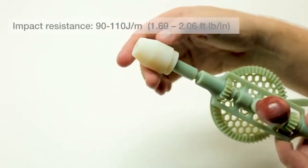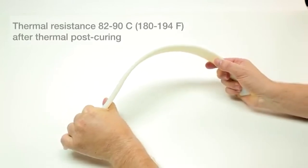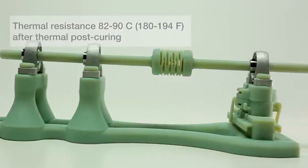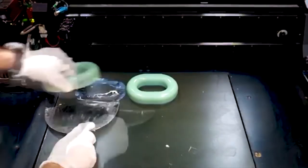The advanced accuracy and resolution of PolyJet technology, combined with the toughness of Digital ABS+, means you can support even the most extreme functional prototyping scenarios — from the weight of a person to the weight of a commercial vehicle.